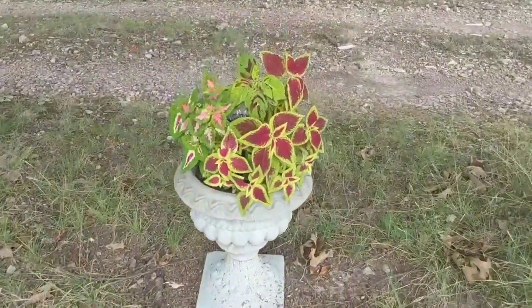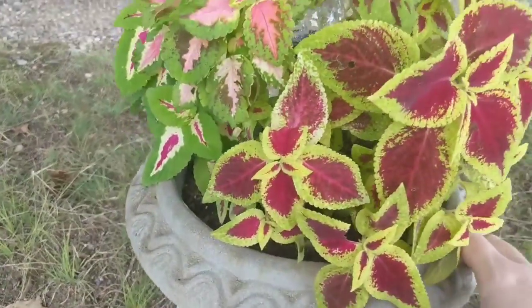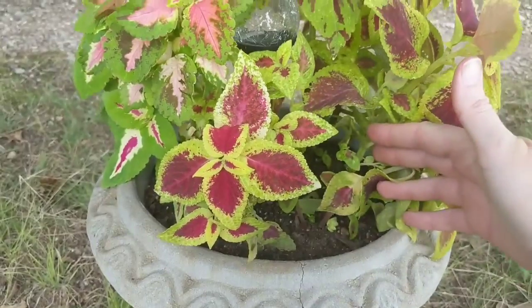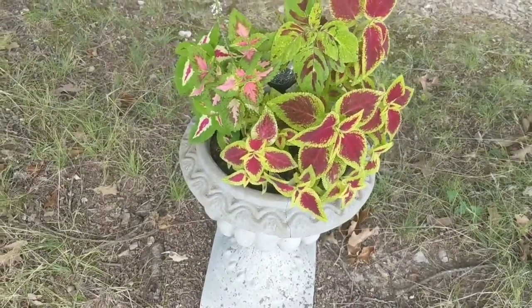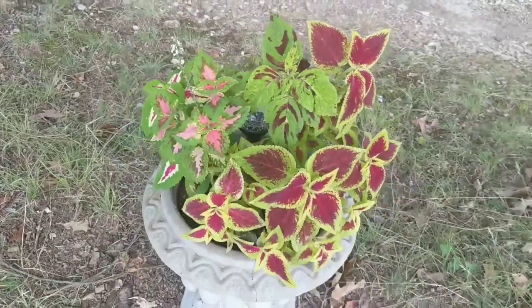I planted these out here in a different location this year and they've done really, really well. What I want to know is: can I take these in through the winter and then bring them back out in the spring and summer? Will they survive in a pot in the house as a houseplant? Does anybody know?